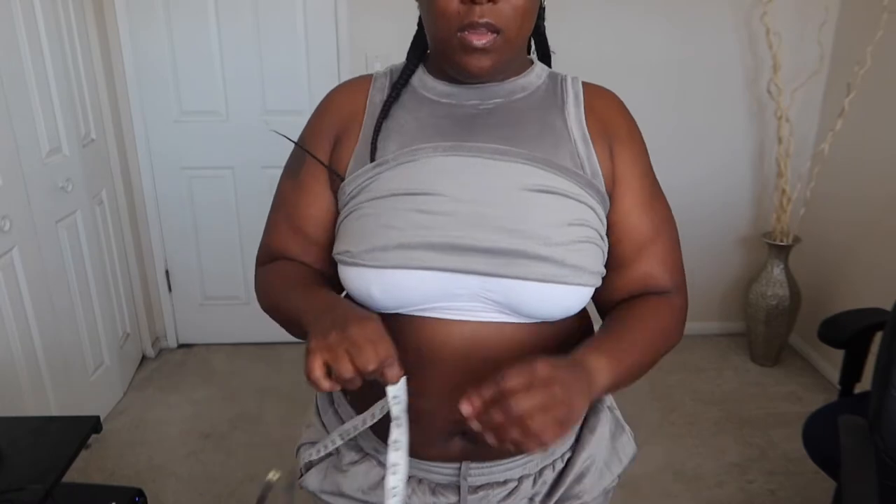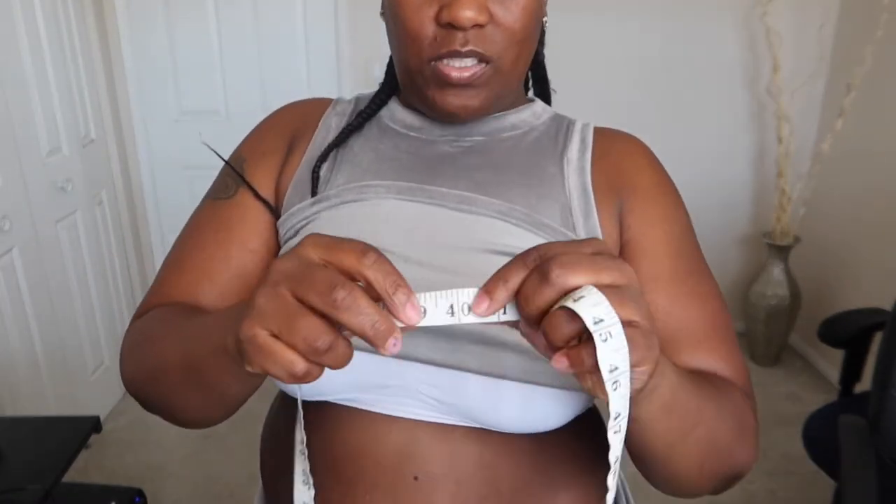These waist trainers are supposed to take two inches off immediately, and we are going to see. I have my measuring tape — I always measure right above my belly button. Usually I measure myself first thing in the morning, but it is midday, so who knows what these measurements will be. As long as it takes off the two inches it's supposed to, I'm cool with that.